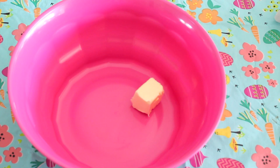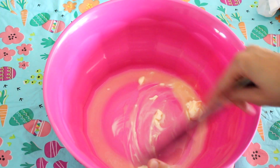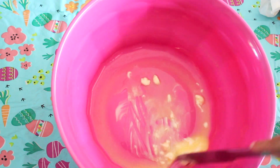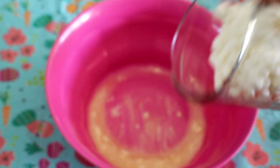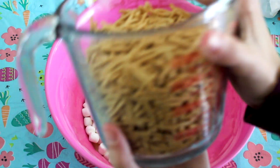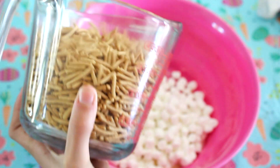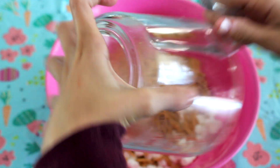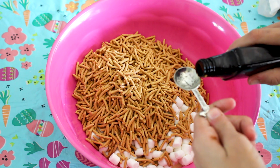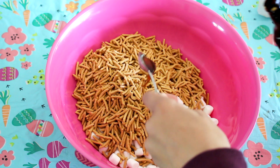Go ahead and melt your butter in the bowl for about 30 seconds. Mine didn't really melt that well, so I just stirred it. Then take your 3 cups of mini marshmallows and pour that in the bowl, and 4 cups of chow mein noodles — however you say it — and pour it into the bowl. Microwave that until it is all mixed together. Then add 1 teaspoon of vanilla extract and pour that into the bowl.